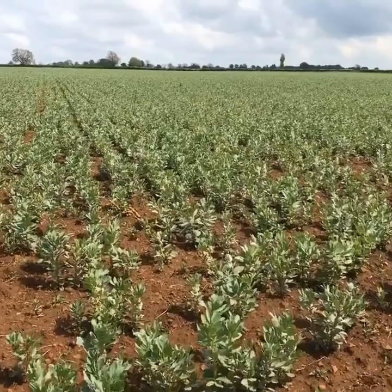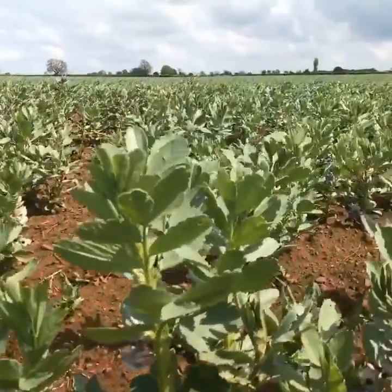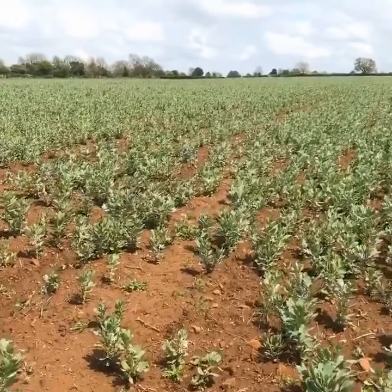Hi, it's Mark Tucker here from the Yara UK agronomy team. Just taking a quick walk into some beans here today — a critical time approaching for them now they're flowering. Just a bit of an update on some thoughts on the beans and how we might look to try and get a bit of extra yield out of them.